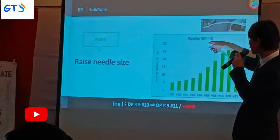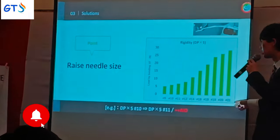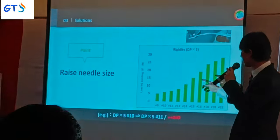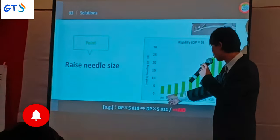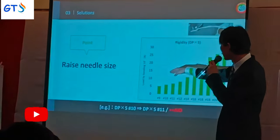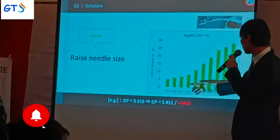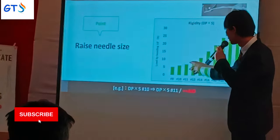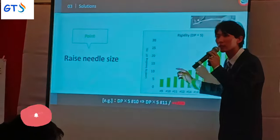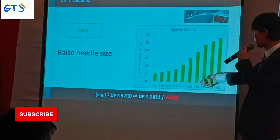This chart shows the rigidity of each size of sewing machine needle. As you can see, if the needle size is increased, rigidity is more improved. For example, size 12 is stronger than size 9. For skipped stitches, please apply a thicker needle.